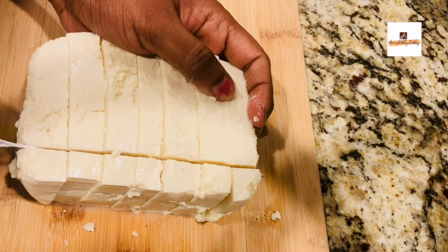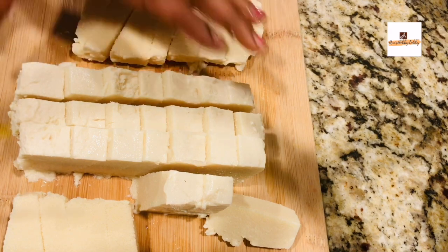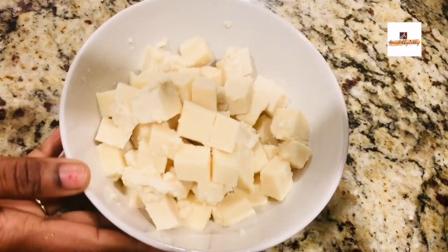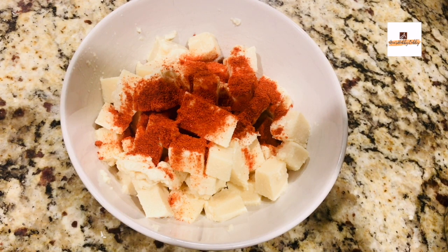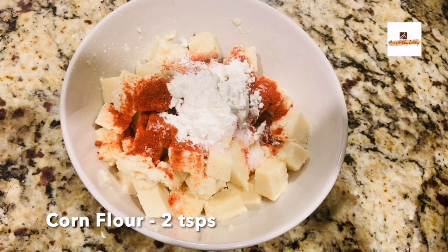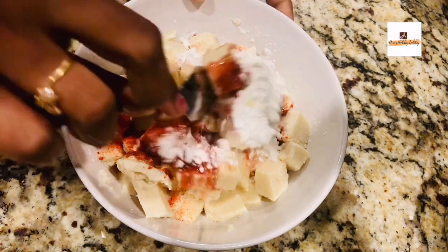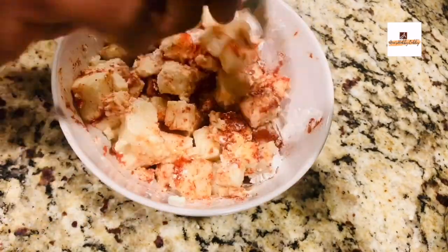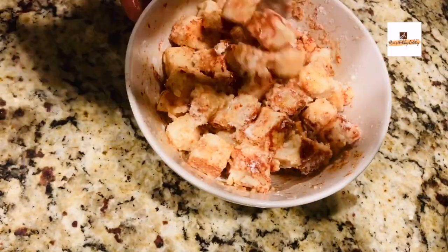Cut the tofu into your desired portion size — I've cut it into small cubes, about one inch. Make it ready and add it into a bowl. I'm adding one tablespoon of red chili powder, salt to taste, two teaspoons of cornflour, and some olive oil or regular cooking oil. Mix it well using a spoon until everything is combined, then set it aside for about two to three minutes.